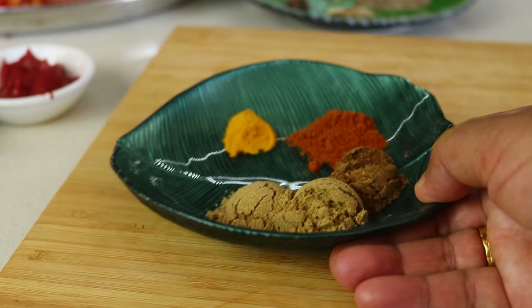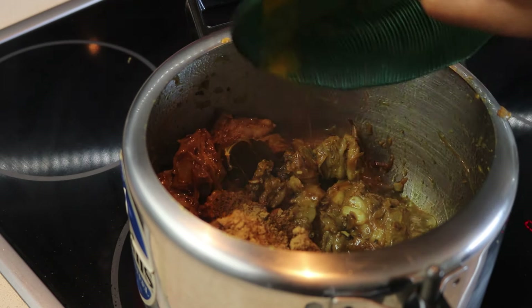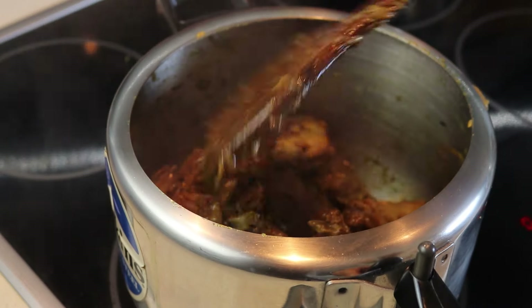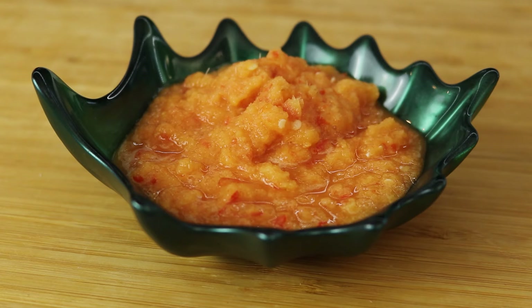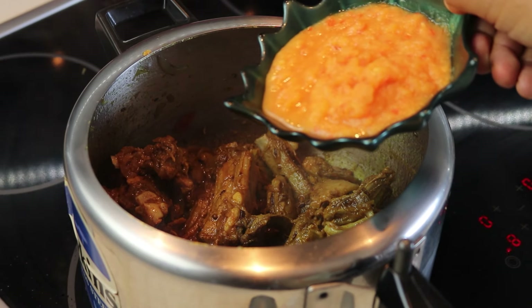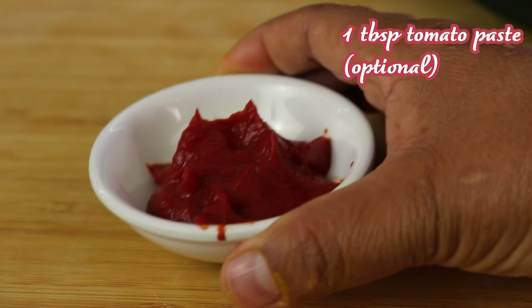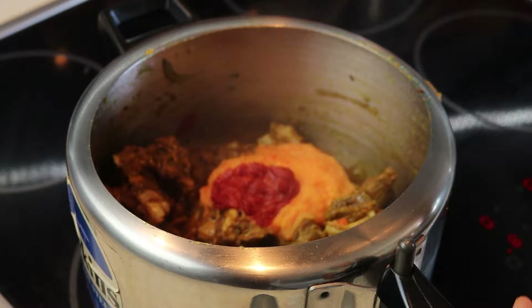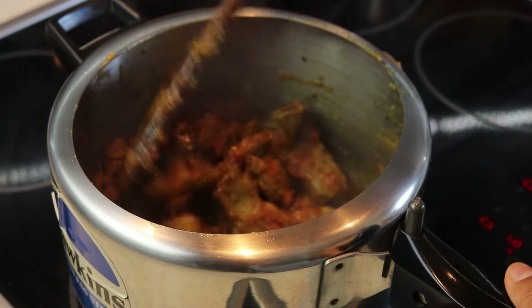Next, reduce the heat to medium and add your powder spices: coriander, cumin, red chilli and turmeric. Stir everything together for about 20 seconds. Now add the garlic, ginger and chili paste you made earlier along with the tomato paste. The tomato paste is optional — if you don't have it, no worries. Mix it all in, cooking for another 2 minutes.